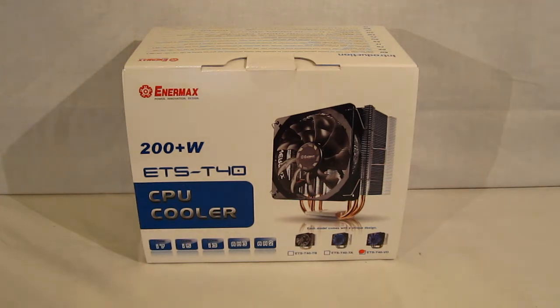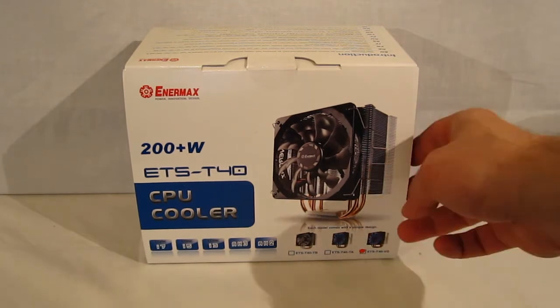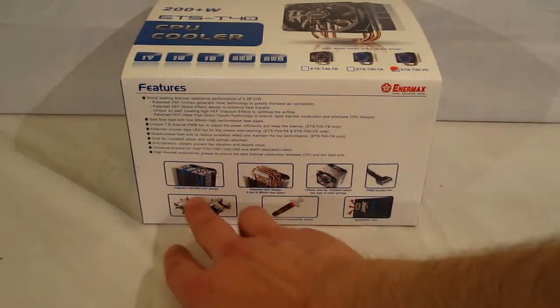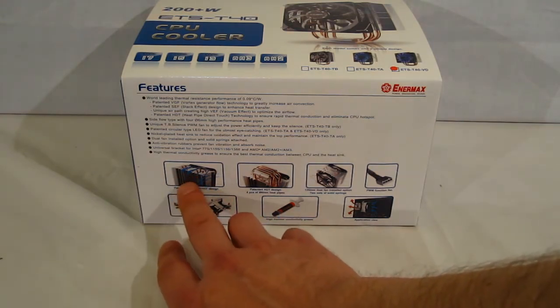Taking a look at the box, we do get a pretty good look at the cooler itself with the fan cleanly mounted on the front and heat pipes very visible. Moving over to the side of the box, we're going to look at some of the features: Patented VGS, SEF, and VEF design for greater thermal resistance.